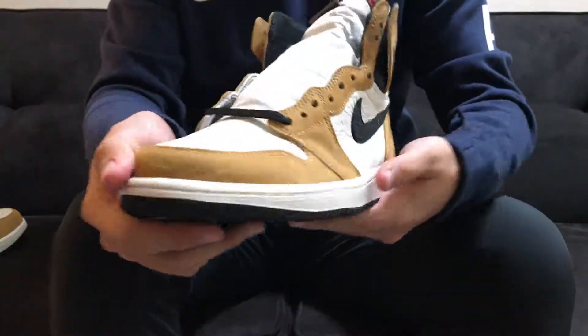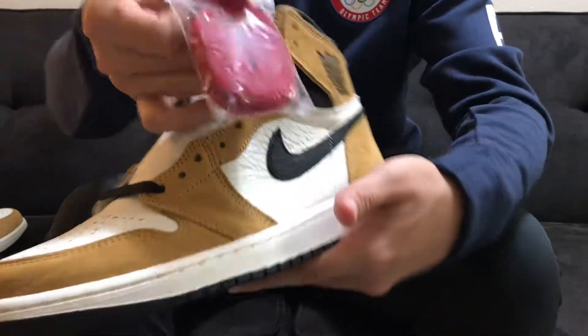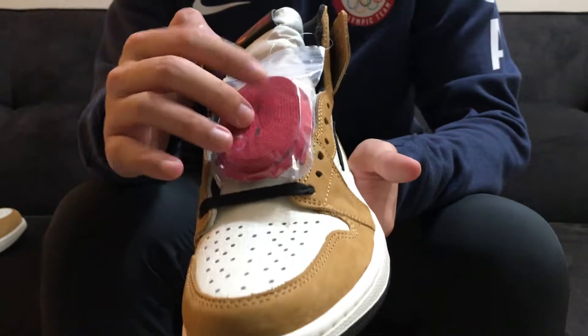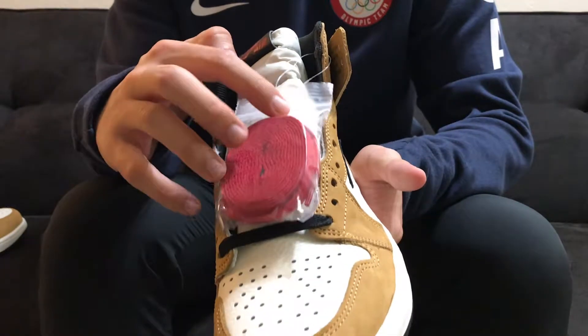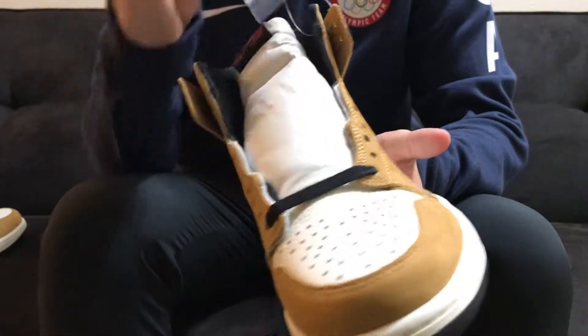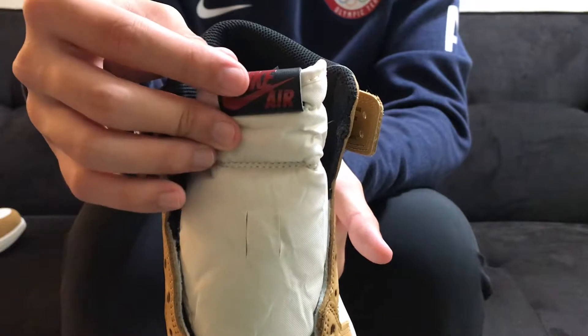The shoe comes laced up with black laces and it also comes with these red laces if you want to switch those out. I think the red for me is a little bit too bright — if it could have been a little more muted I think it would have looked good with the shoe, if it were something a little closer to what they use on the Nike tag on the top.